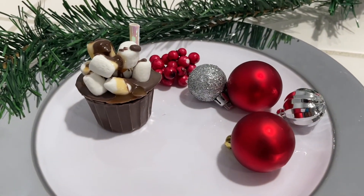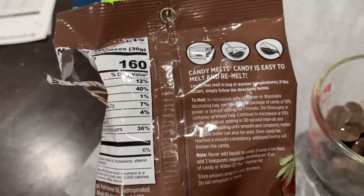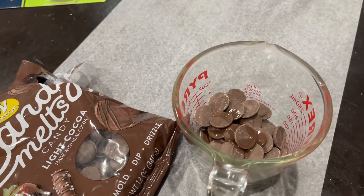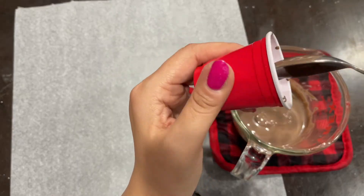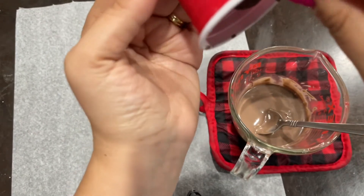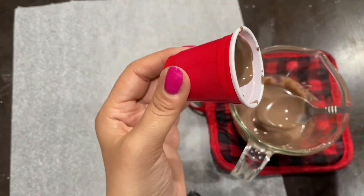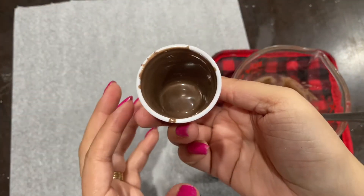To make this, you're going to start off with a bag of candy melts. The instructions on how to melt these are on the back. I put them in a glass cup and added a little bit of vegetable oil — you could also use coconut oil. This smooths it out so it's not so clumpy, but be careful not to add too much oil or it'll be too runny. If that happens, just add a few more candy melts on top and it should fix the problem.